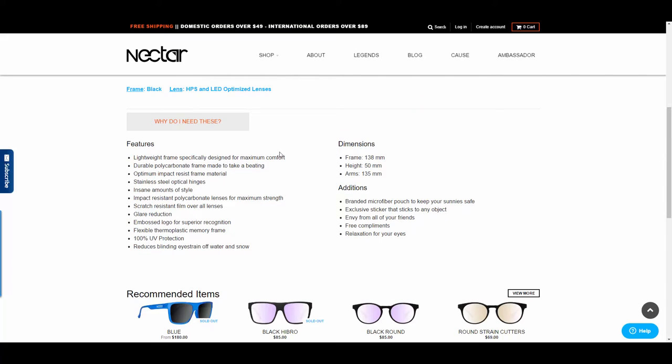Some of the features: lightweight frame specifically balanced for maximum comfort; durable polycarbonate frame made to take a beating — I can attest to that; stainless steel optical hinges; optimum impact resistant frame material. I'm not really sure about the style. Impact resistant polycarbonate lenses for maximum strength; scratch resistant film on the lenses; glare reduction; embossed logo.